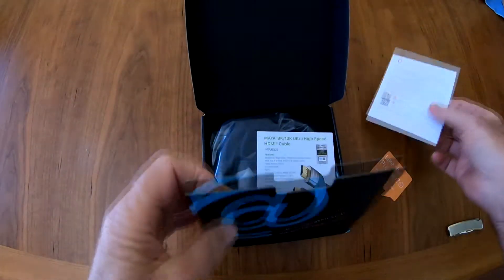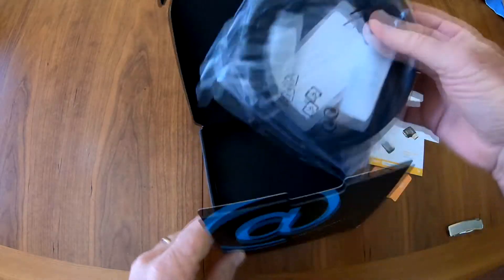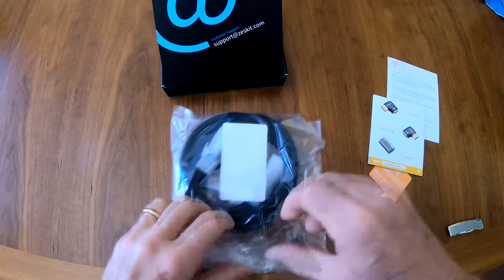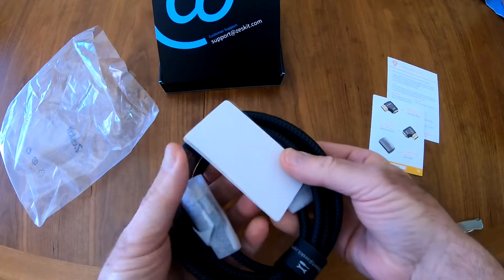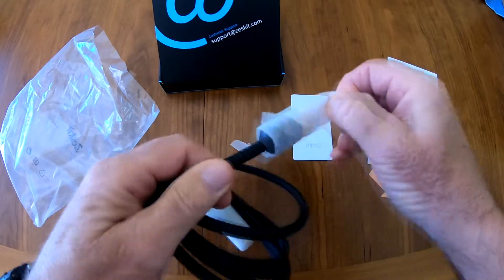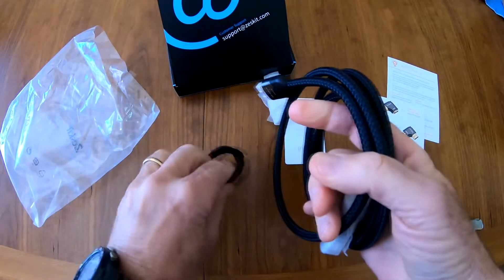I also got an email with this information, and it's got information and features on some other accessories they have. It's six and a half feet, or about two meters, nicely braided cable, and the ends are protected and covered with foam. They have a little cover on it, which is always nice, and it's got a Velcro tie to keep it all together — that's handy.